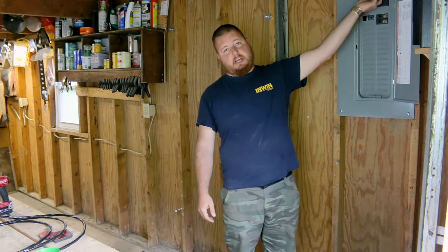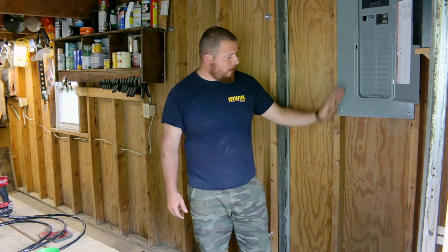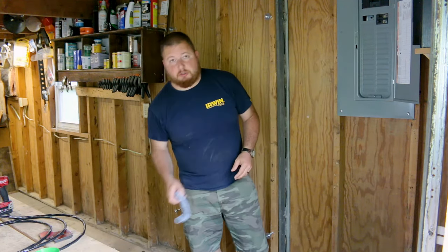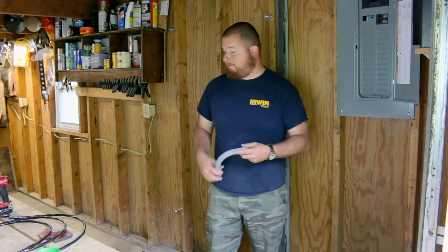The first thing we're going to do is kill power inside the panel by shutting off the main breaker. Then we can start to run our conduit from the box — we're going to drop down, come across the wall inside our stud bays underneath the window and closer to the bench. We are going to be using plastic three-quarter inch conduit to run our line in.